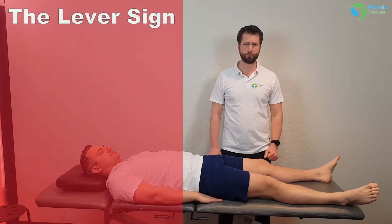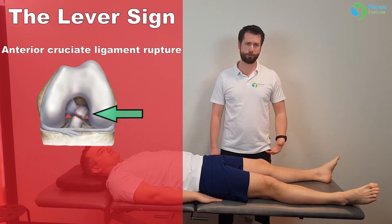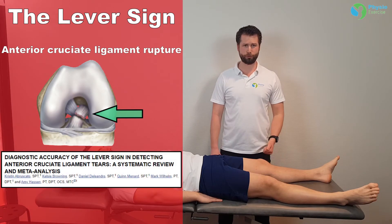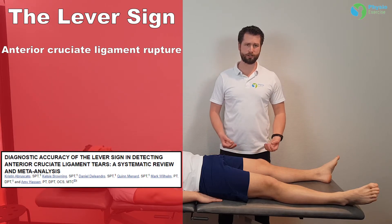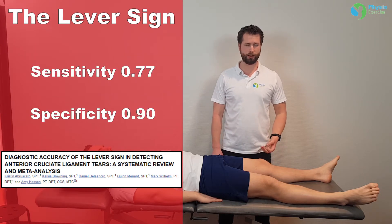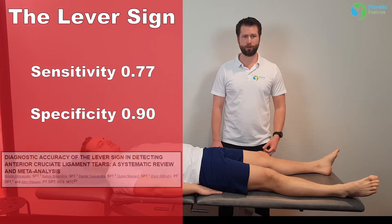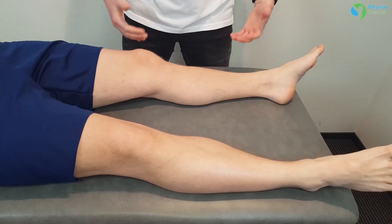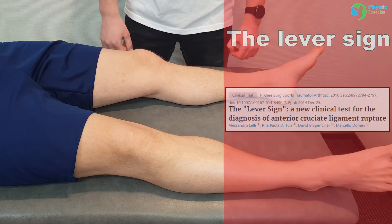In this video I'm going to demonstrate the lever sign test for ACL rupture. According to a systematic review by Abrechuto in 2019, the lever sign test is both sensitive and specific in diagnosing ACL rupture. The sensitivity is 0.77 and the specificity is 0.19, as described by Lally in 2014.